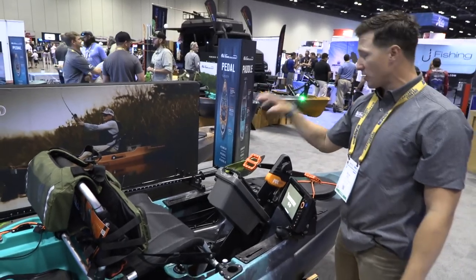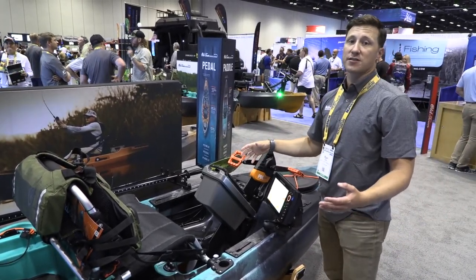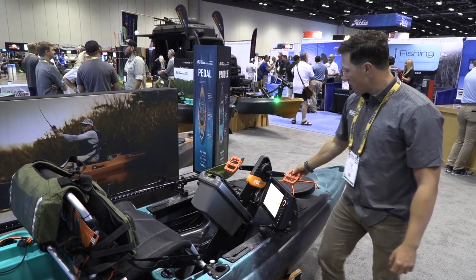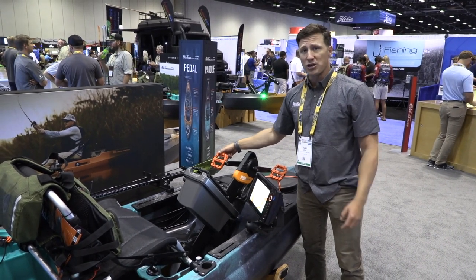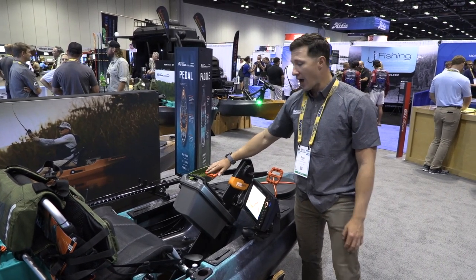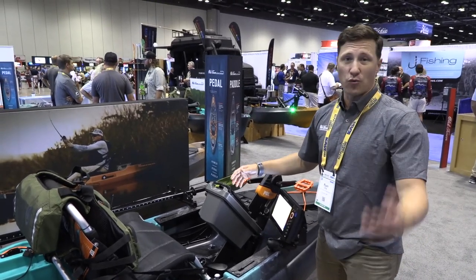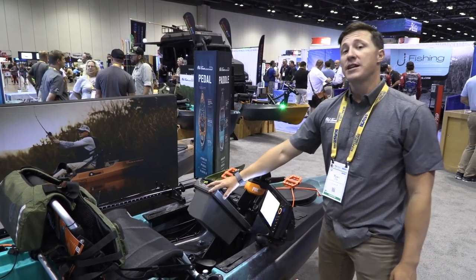The real meat and potatoes of this boat — what makes it special — is the PDL drive with instant forward and reverse, which allows you to keep your hands free to fight the fish. The pedals have been upgraded with aftermarket bike pedals with aggressive grips, great for deck boots when striper fishing. That's about a $40 upgrade, but the standard pedals that come with it are padded, so they're also comfortable for barefoot pedaling. The drive comes with a five-year warranty.